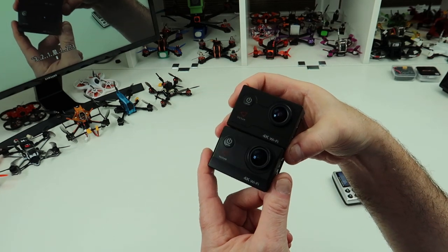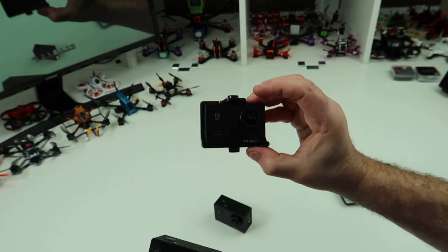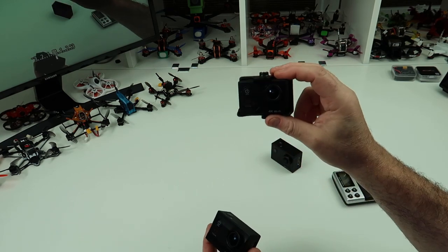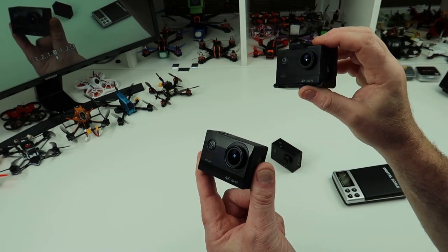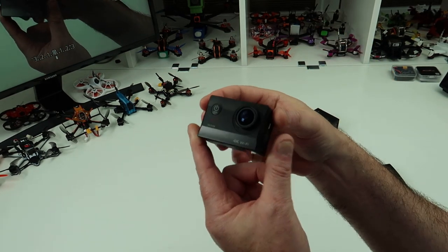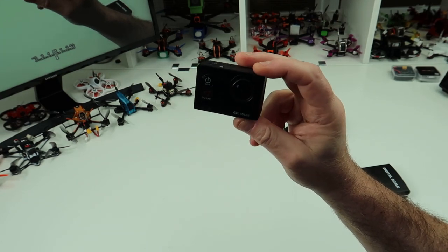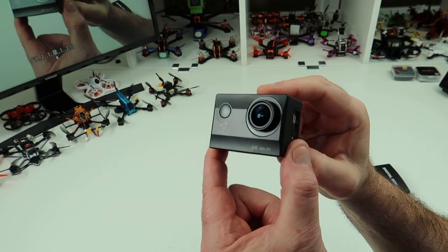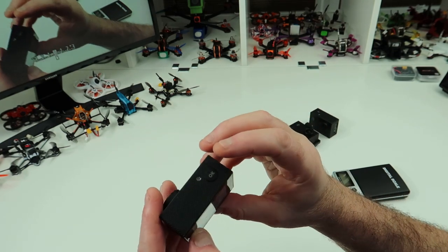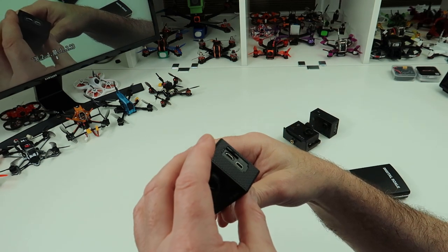They're both decent cameras. I've actually got three of these — I like them that much. I've got two A700s and an A800. When you see footage where I've got shots down low filming cars and stuff, I use these things with a couple of cheap tripods. This one I'm going to use for planes, and I might even put it on a quad. It'll be filmed at 1080p 60 because the frame rate isn't quick enough for a quad or plane at higher resolutions. It's simple to use — power button on the front, shoot button on the top, menus with the side buttons.